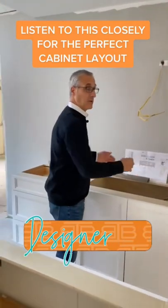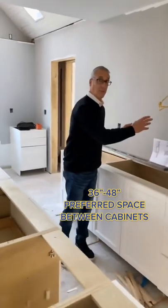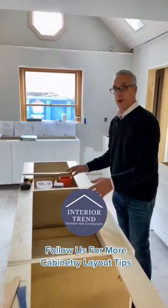So our cooktop is right here. We like to keep about three, three and a half feet of space in between here, so you have plenty of room, but not too much room so you're not taking a bunch of steps taking your stuff off the cooktop onto the countertop of the island.